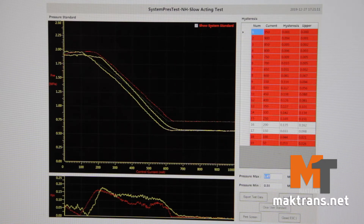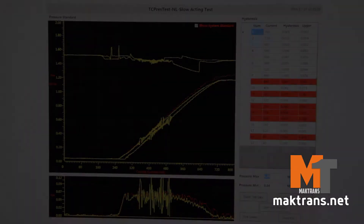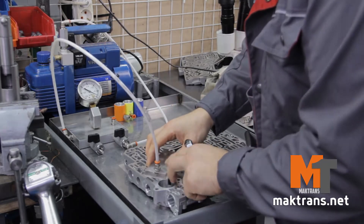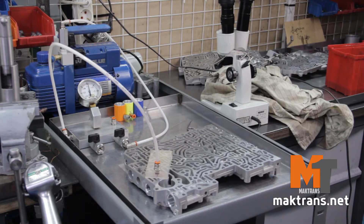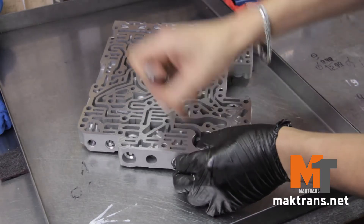On the stand we detected wear of a main pressure valve boost sleeve, as it is the trouble spot of all ZF gearboxes, from the 4-speed to the 9-speed models. The following warning signs can help to identify boost sleeve failure: diagnostics detects high-pressure errors.